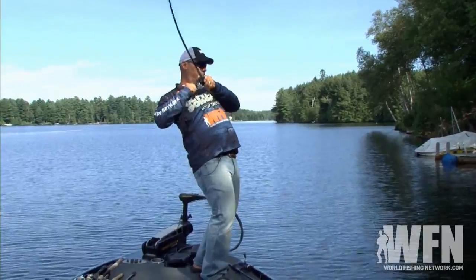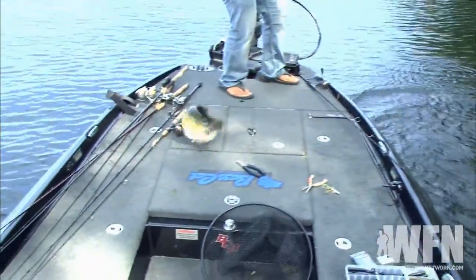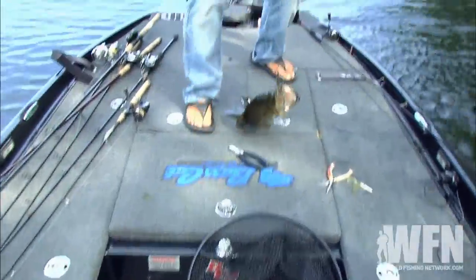Good fish! Good, good fish — get in here! Big fish, big big fish — look at the size of that thing!